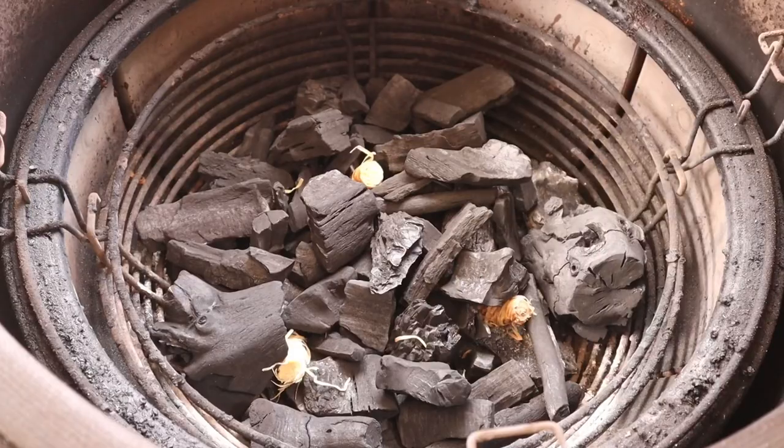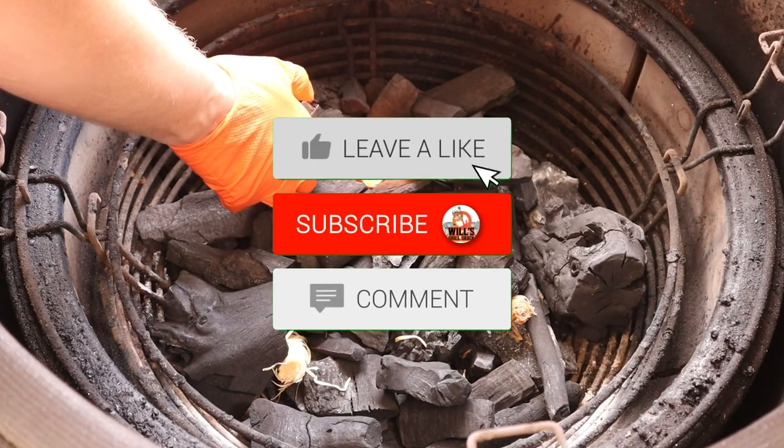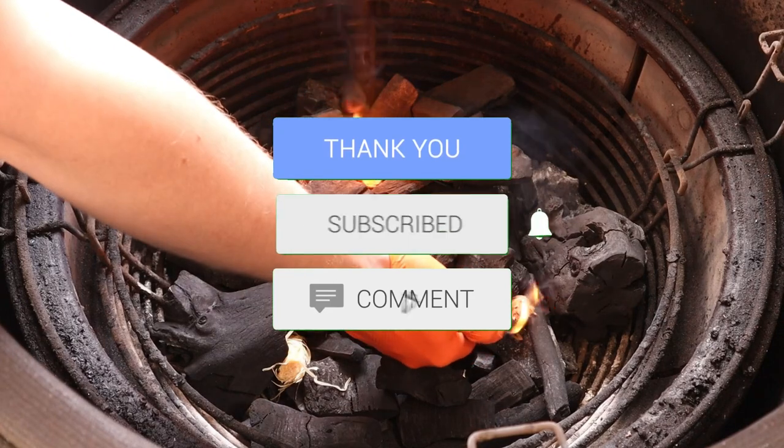Hello and welcome to another edition of Will's Grill Shack. A little bit different today — I'm going to be handing over to my missus and she's going to be cooking some brisket sausage rolls from the leftover brisket that I did. It was a massive success on a post I put on Facebook and everybody wants to know how she did it, so I'm going to pass over to her.